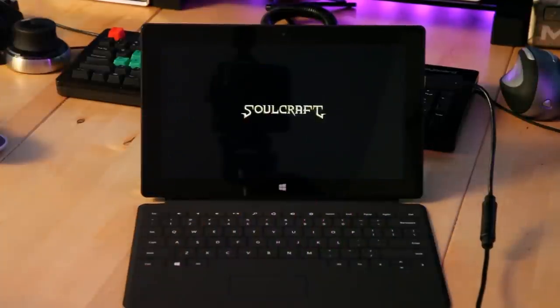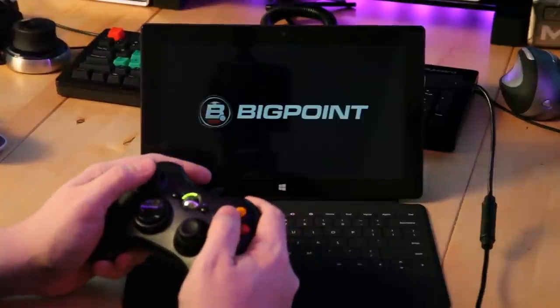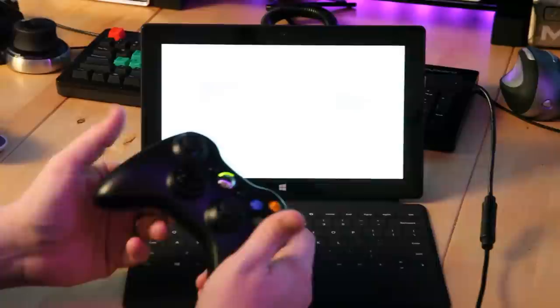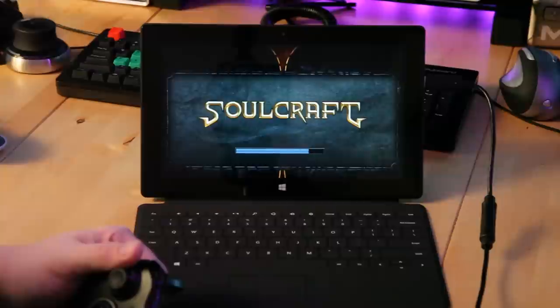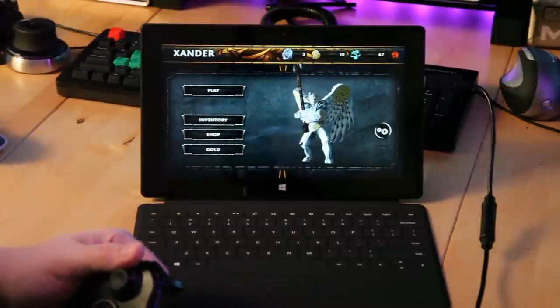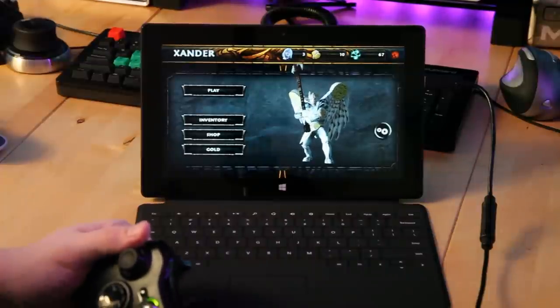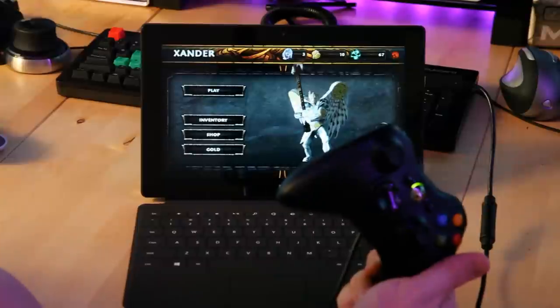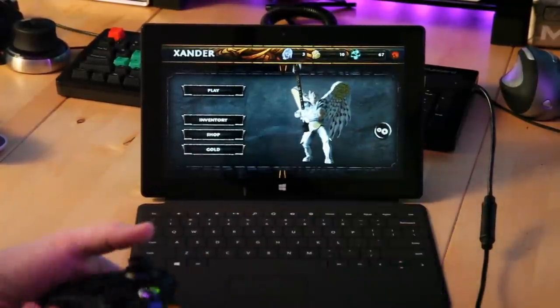So I downloaded a game called Soulcraft — it's just one of many games I was trying on the marketplace. I was curious whether games actually support the controller. You can hack the iPad to connect a controller using a USB adapter and jailbreaking, and on the Nexus 7 you can sync a PlayStation 3 controller by rooting it and installing third-party software. But this is the only tablet I've used where you can just plug an existing controller into the side and it just works. You don't have to hack anything, you don't have to read tutorials — it's actually supported out of the box.